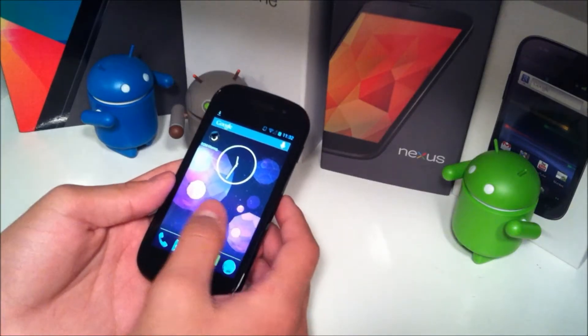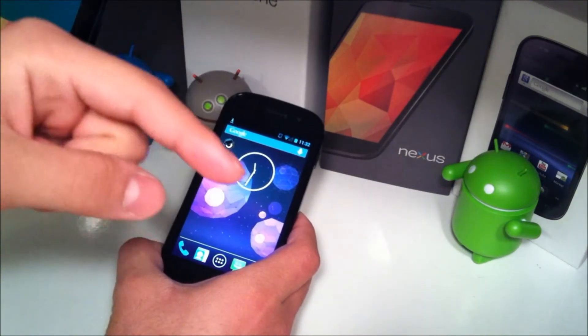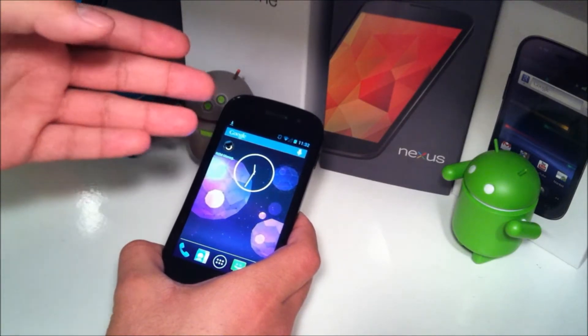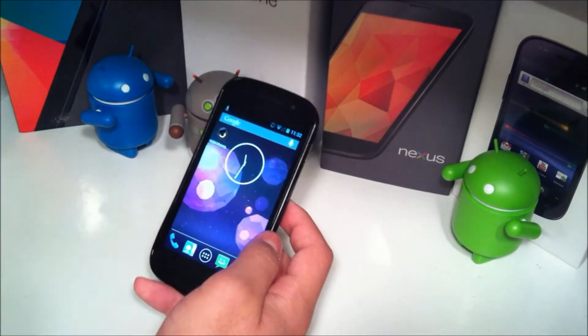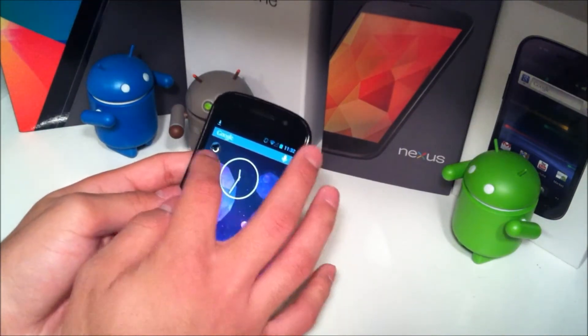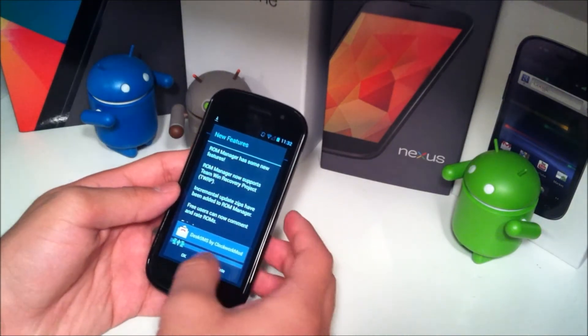The first thing you're going to need to do is basically just hit the links down in the description for the ROM. This ROM is for the Nexus S, the GSM version as well as the CDMA or Nexus S 4G. It's based off of CyanogenMod 10.1, Android 4.2.2, and it brings along some more customization. Once you've done that, open up ROM manager or your ROM manager of choice.